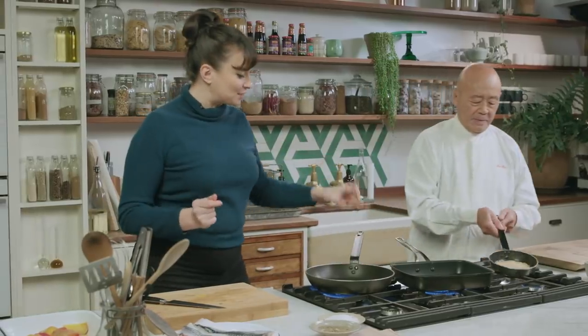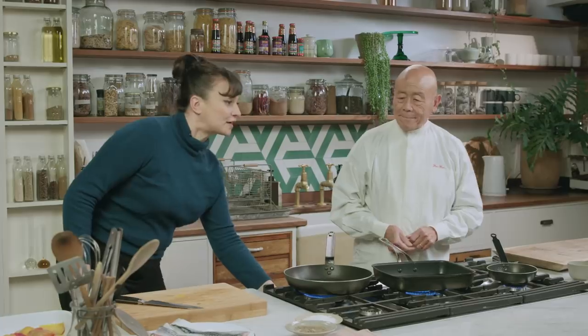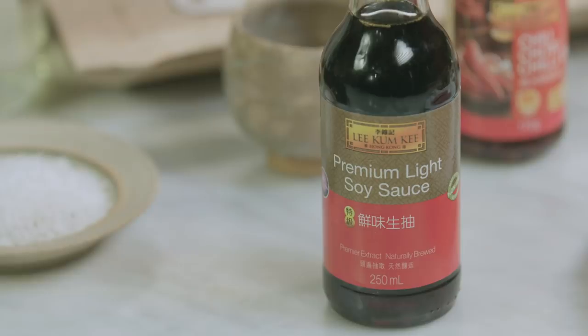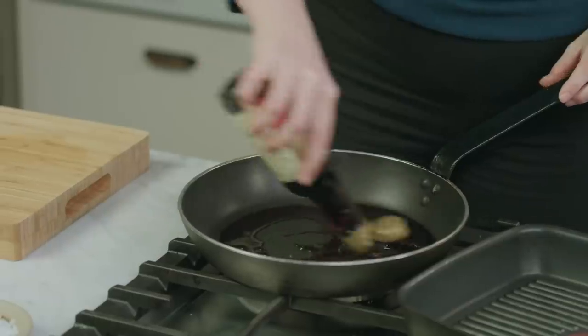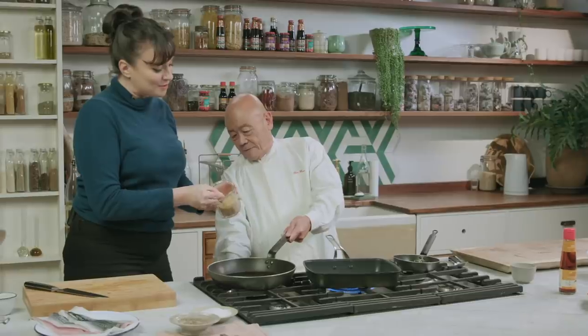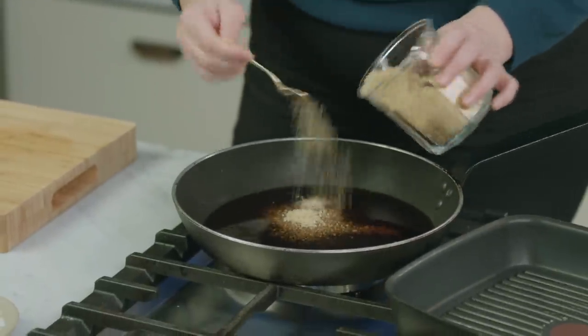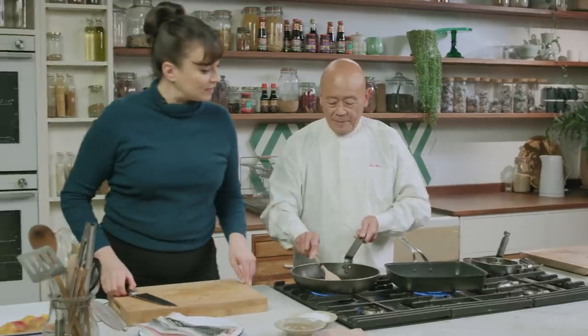I'm going to make my glaze, which is a variety of different ingredients. First off, we're going to go for the Lee Kum Kee premium light soy sauce. Great news about this glaze is it's really easy to remember — 30 grams of each of the ingredients. I'm just going to add in some sugar, and that's just to make the glaze glossy. And then I'm going to get on with the mackerel.